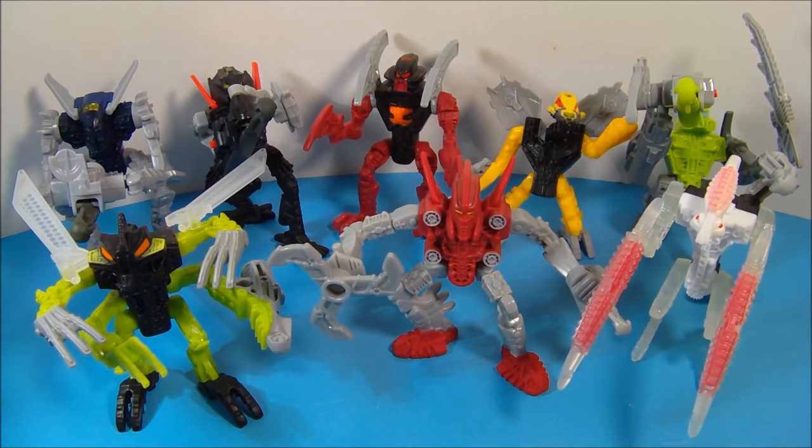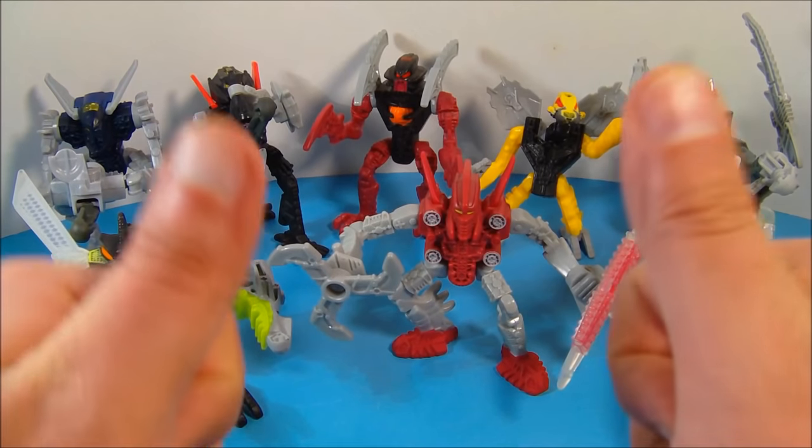So there you have it everybody — the LEGO Bionicle Mystica set of eight toys put out by McDonald's in 2008. If you're into Bionicle and you collect Bionicle toys, you definitely need to pick up this set. Thanks for watching everybody, take care, we'll see you next time.